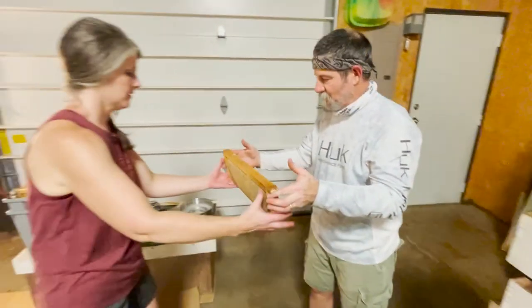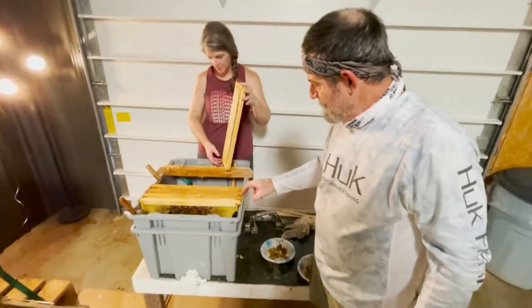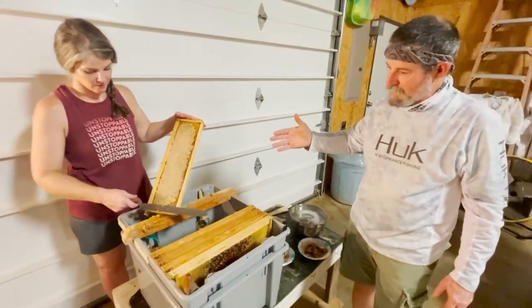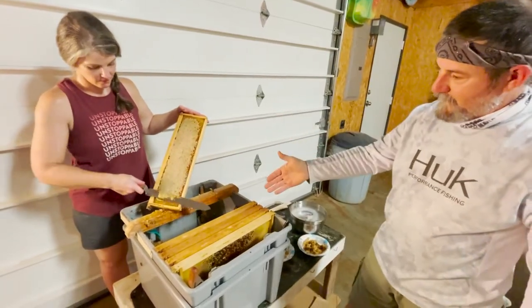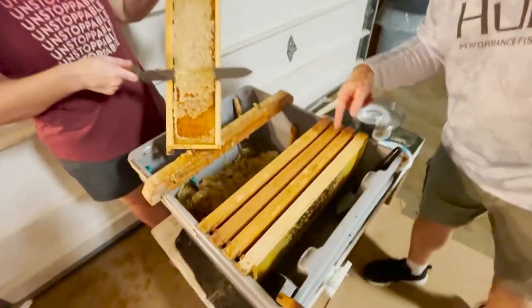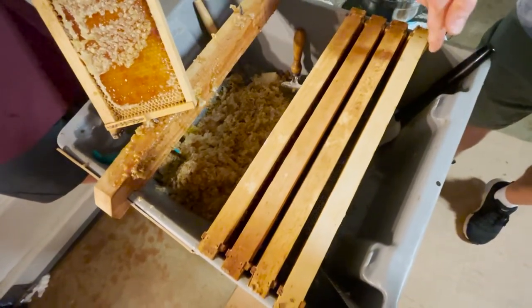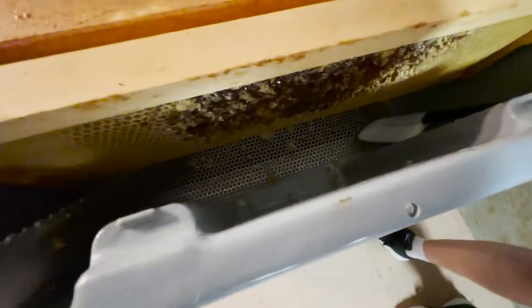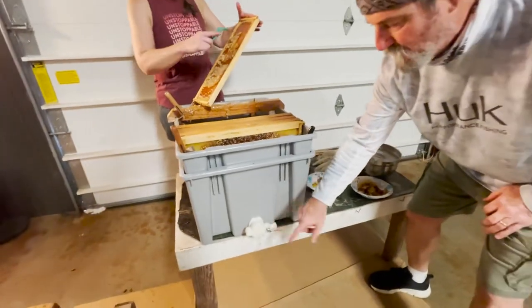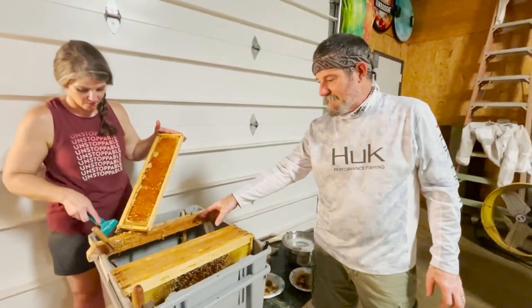Corinne has her uncapping tank — when she cuts a sheet of the cap off and exposes the cell of honey, it will fall down into this tank. The tank has a screen in the bottom: the cappings sit here and drip, the screen keeps the wax from falling into the bottom of the bin, and the bin is collecting the raw honey that's dripping. We have a gate on it so we reclaim that honey.